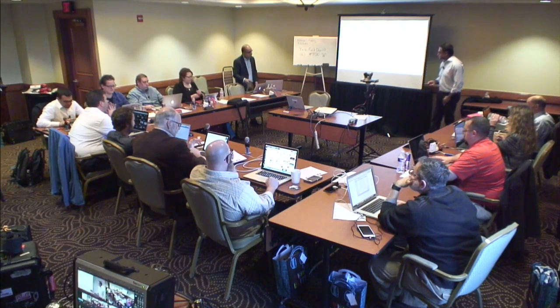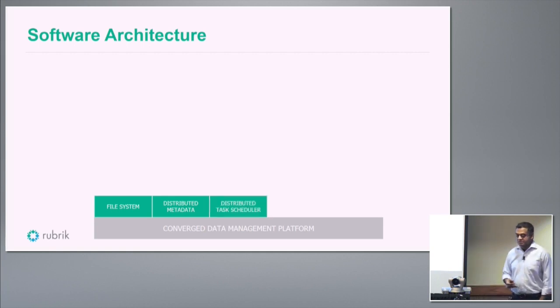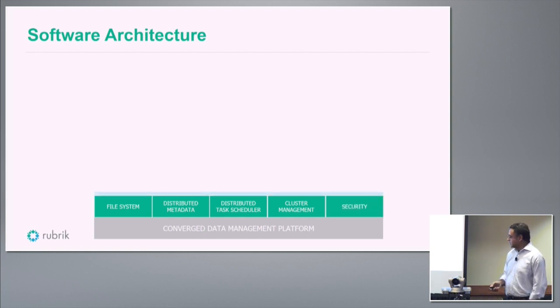Let me go over the software architecture. We've built a whole bunch of components ourselves. We have our own scale-out file system, our own distributed metadata layer that acts as a database for all other components, and our own distributed task scheduler. We also built custom management software that manages node health, auto-heals, detects hardware failures, and takes corrective actions. There's a built-in security layer and a policy engine on top of that.